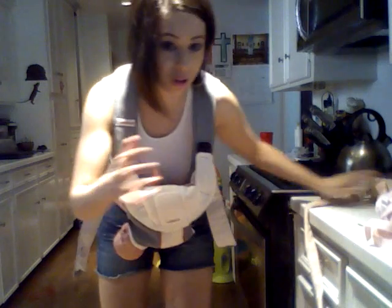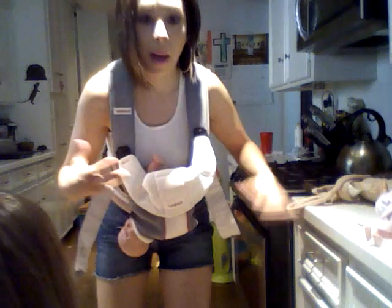And if your husband wants to get in on it, a beer belly with a trucker hat works.